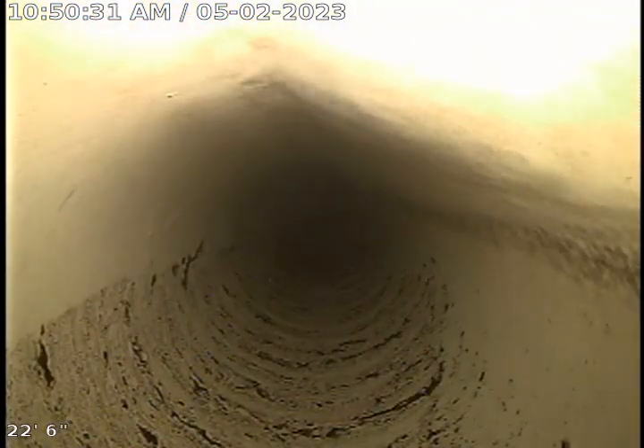This might even be PVC here. This line is clear, as you can see. You can see remnants of the backup there at the top of the pipe.